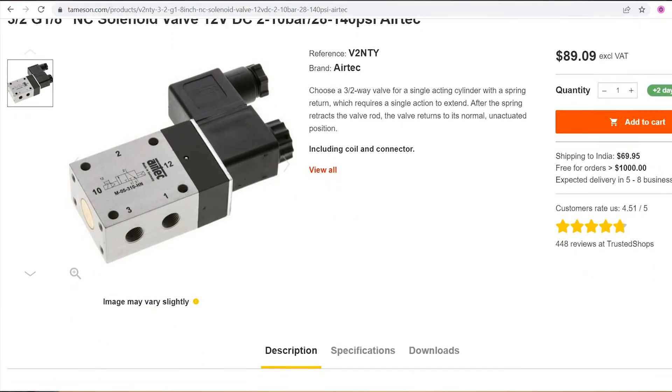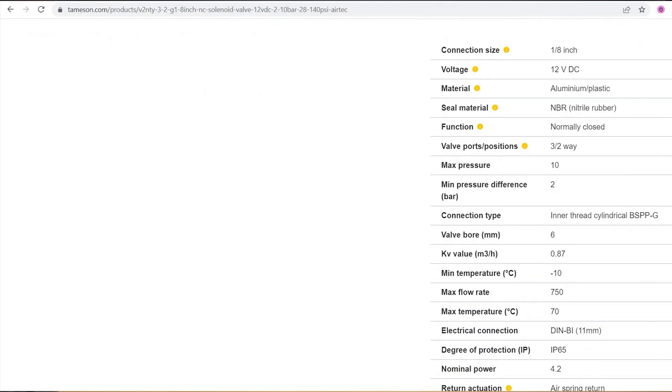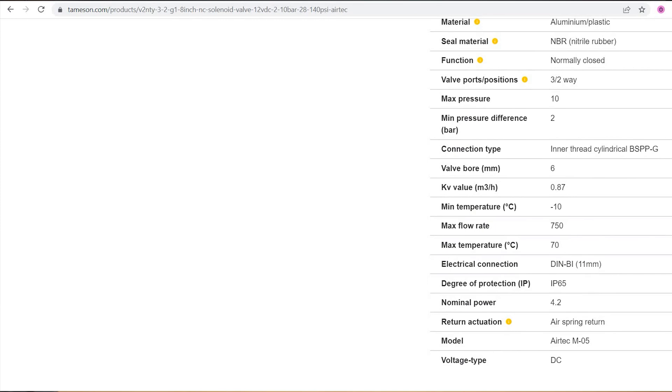Let's see the specifications of these valves. Read the entire category description and confirm that it works perfectly for your application. Study each parameter like connection size, valve material, KV value, temperature, and degree of protection. You can also download the datasheet and study these parameters in detail.